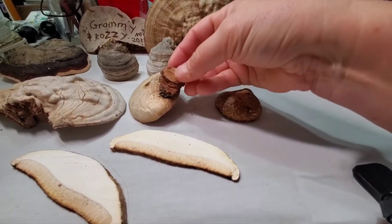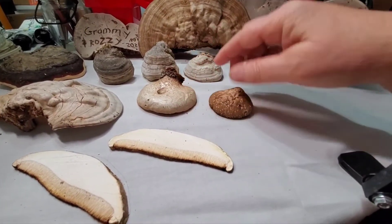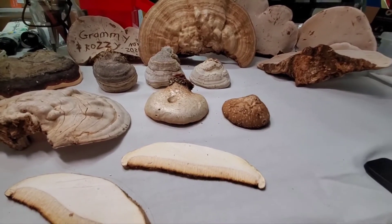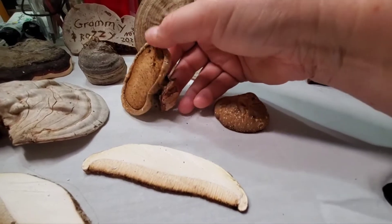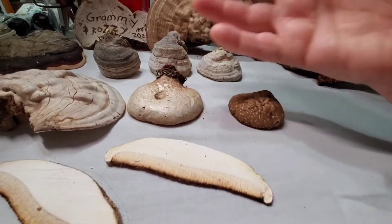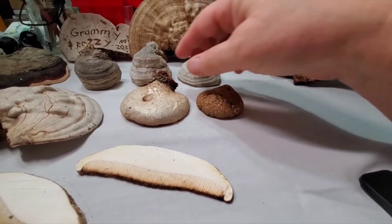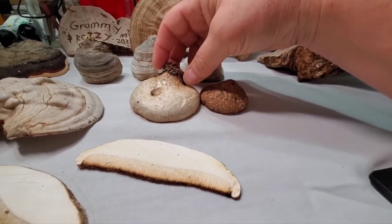This right here is a birch polypore, and this is basically how it attaches to the tree. You'll see it on a tree like this. Typically it's a very faint color — if you can picture a lightly roasted marshmallow, that's the color, or lemon meringue before it starts getting dark. The top is smooth, underneath is filled with pores, and that's why it's called a polypore. You can identify it because it only grows on birch trees and it's smooth on the outside.